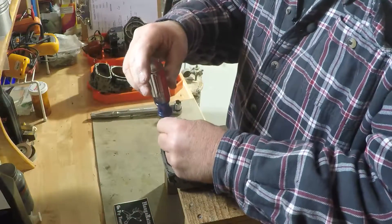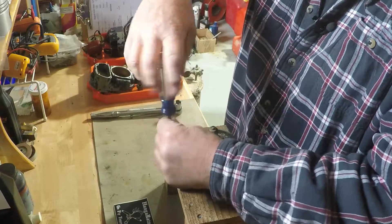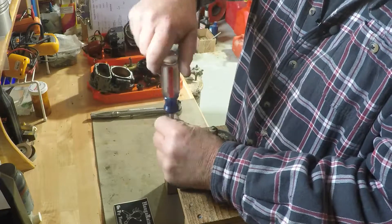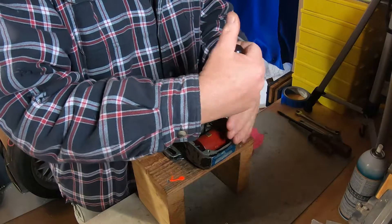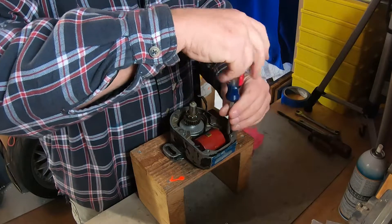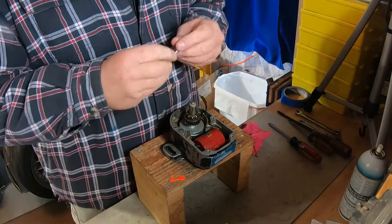Now we're going to take the coil out because we're going to refinish the housing. We'll take the coil out, fill all the screw holes with screws, media blast it, clean it, and then refinish the housing so it'll look brand new. The coil gets an ohm check on the primary and secondary — it's real important to make sure that all meets spec.